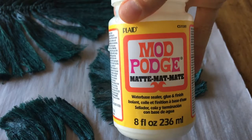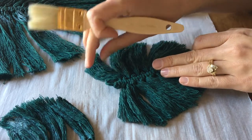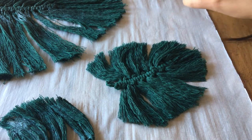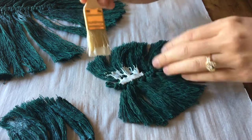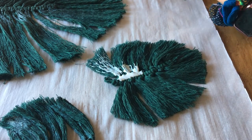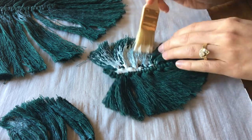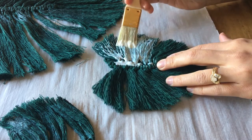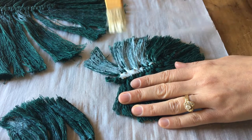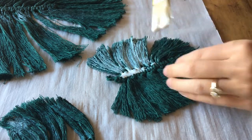For the next part, you'll need some Mod Podge, a paintbrush, and parchment paper. Once you've designed it how you want it to look, you're going to paint the Mod Podge on the back. There are different methods — like you can use a spray, which would definitely be easier than a paintbrush since the brush tugs at everything. But I didn't have a spray, so I just used what I had and painted it on. It dries and stiffens out, which is exactly what you want.